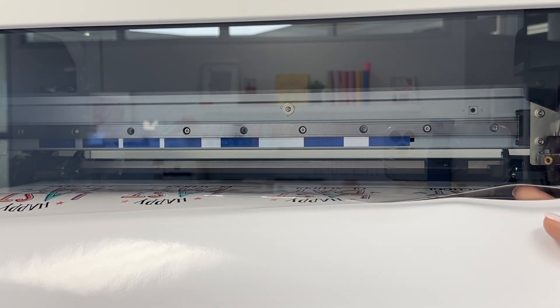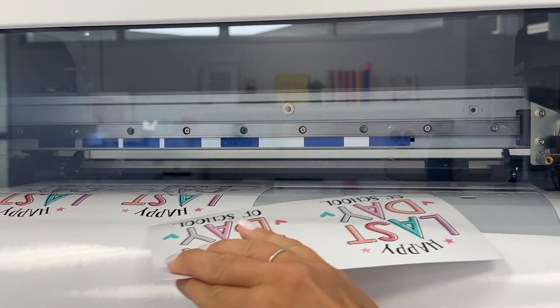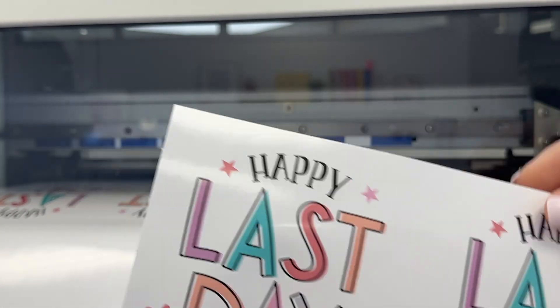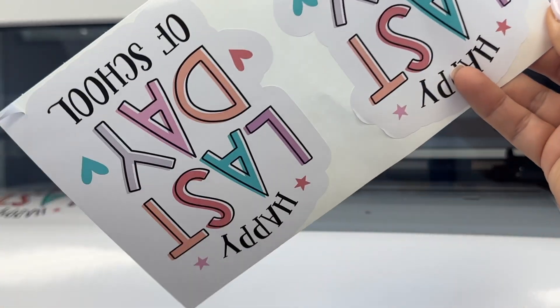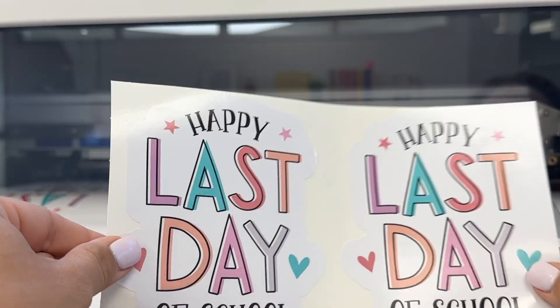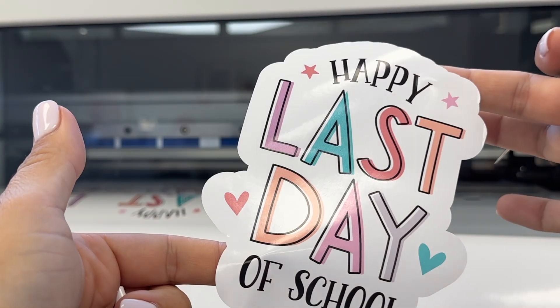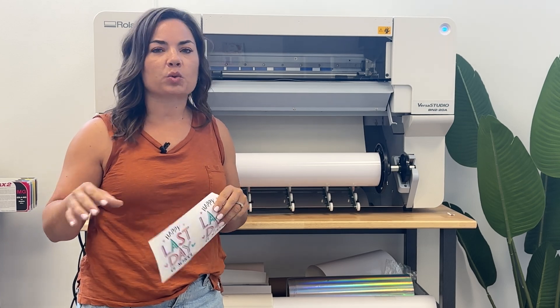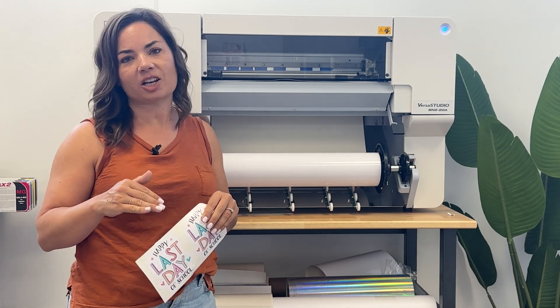Now you can see it has perf cut. I'll just do this so you can see — now I have my two stickers and the vinyl will just peel right off. There we have it — the finished print and cut vinyl decals.